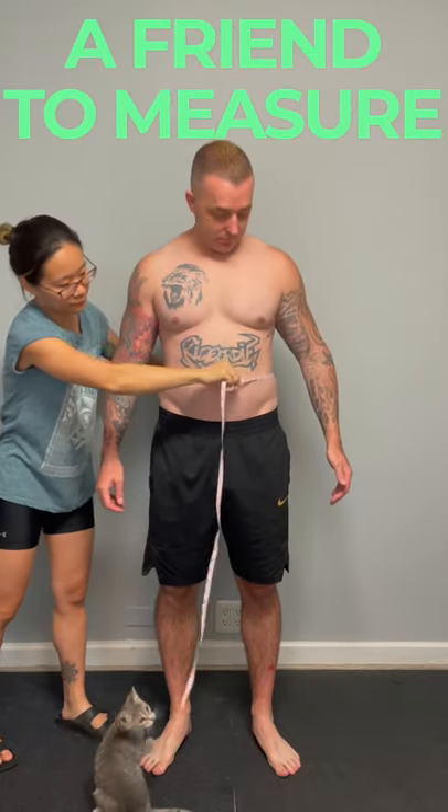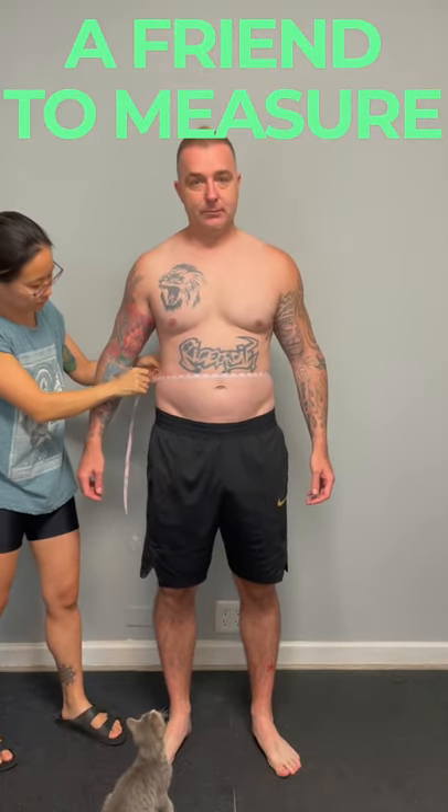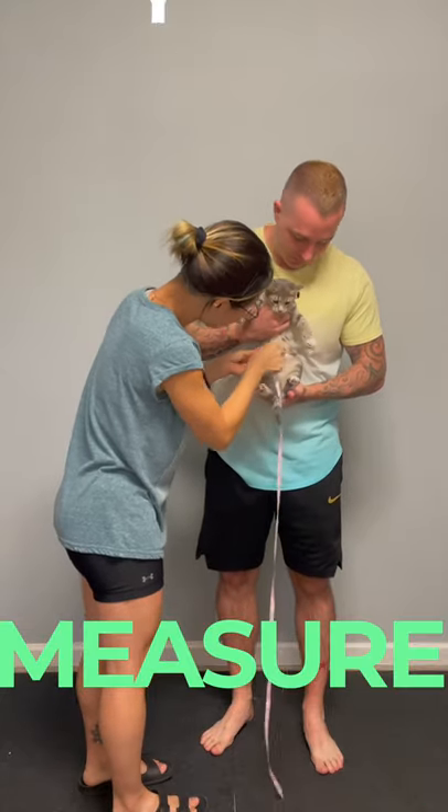Double check your measurement with another reading. You can also ask a friend to measure you, or measure your friend.